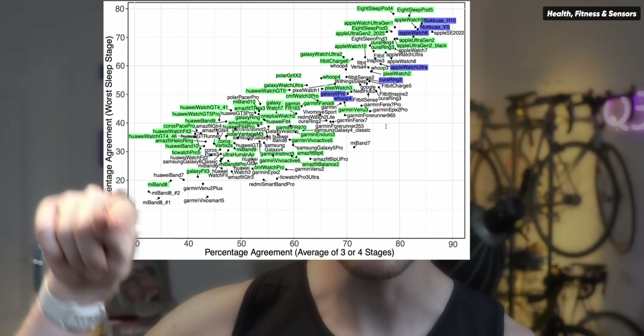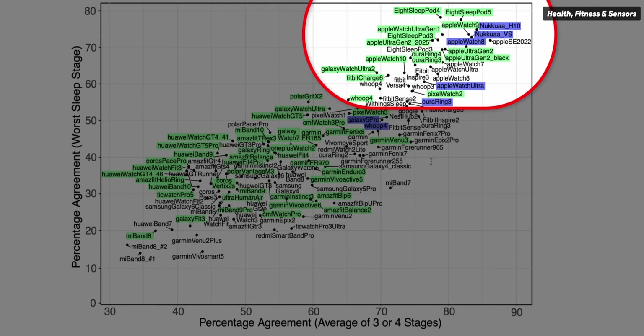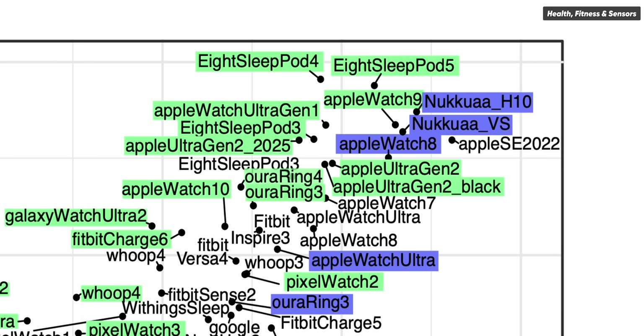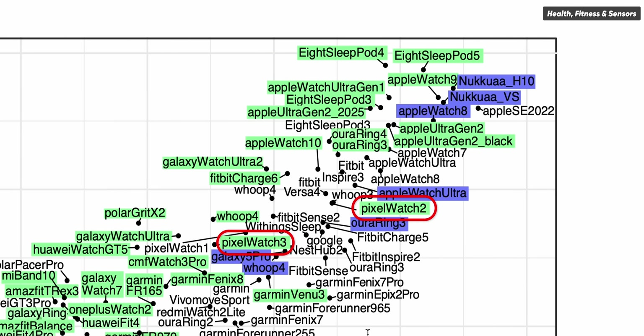That improved sleep stage tracking is good news because so far, at least in my testing, the Pixel and Fitbit lineup always performs pretty good but not the absolute best. In my overview, the top-right tier of best devices includes four brands: Oura, Apple, Hsleep, and Sleep 2 (previously called Nukua). The Pixel Watches are in the second tier — pretty good, together with Fitbit and Whoop. It would be great if, with the new algorithm, they managed to be as good as Apple and Hsleep.